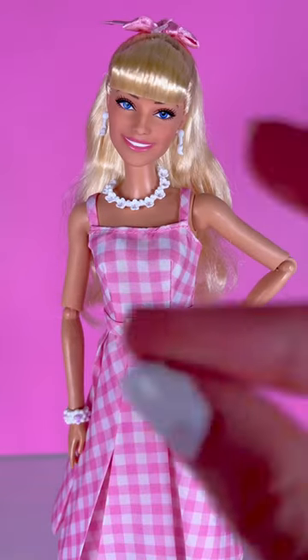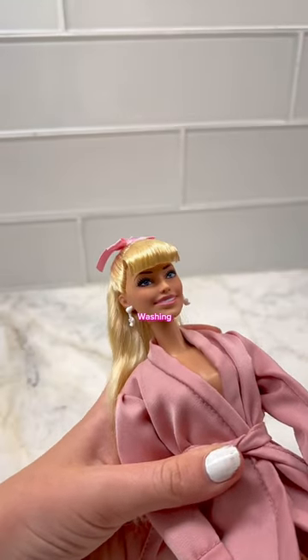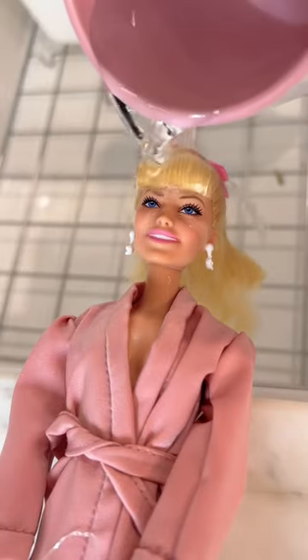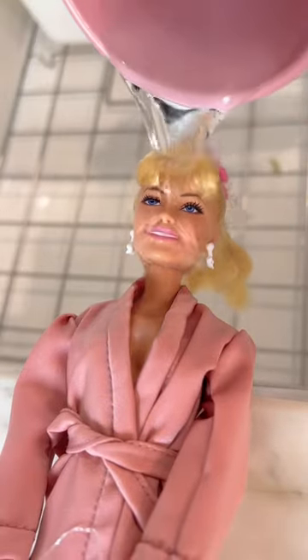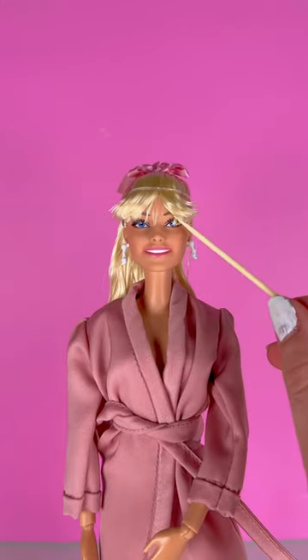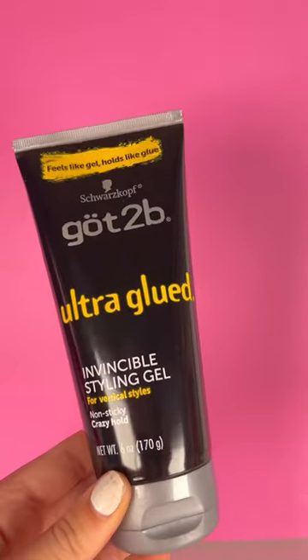Let's get started. First, let's start by washing the product out of her bangs. Now let's wait for them to dry. Now that they're dry, I'm going to part them using a toothpick. Once parted, I'm going to gel them.